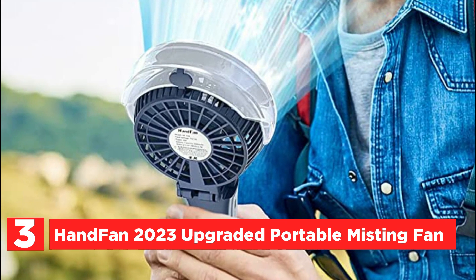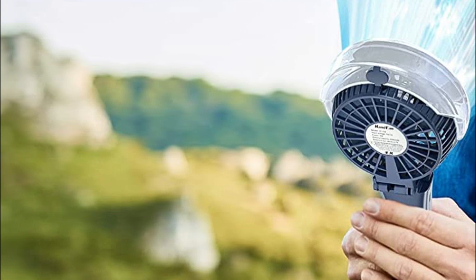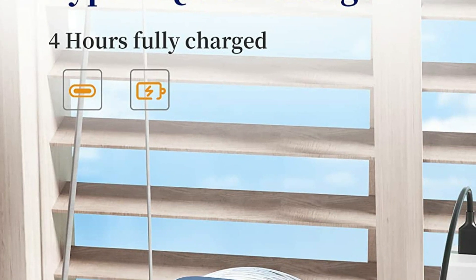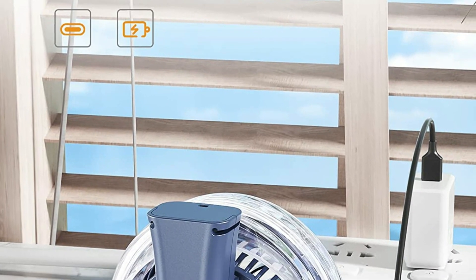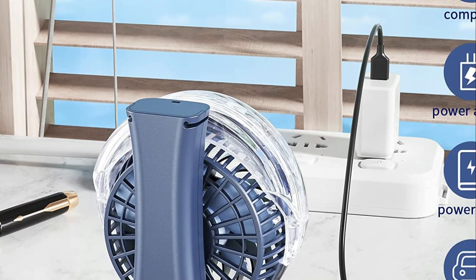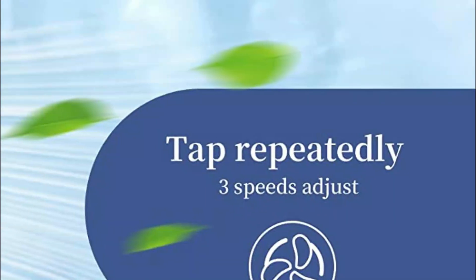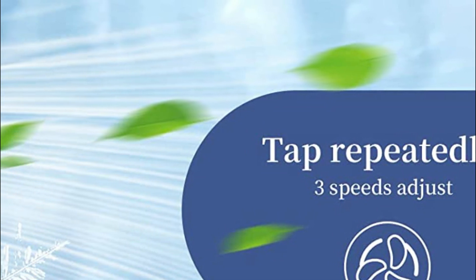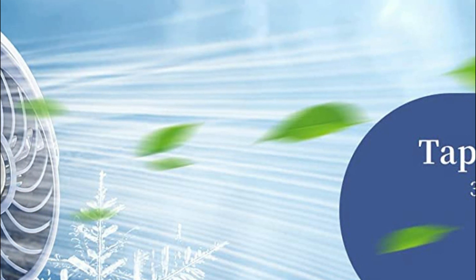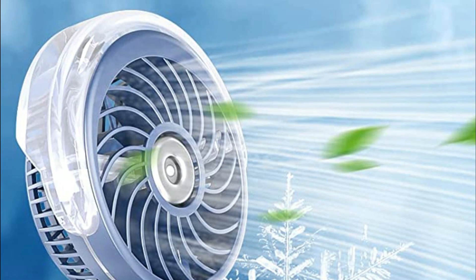Placing a water tank atop the fan provides a quick and refreshing way to cool down during hot days. With a simple long press of the button for 3 seconds, the mist mode is activated and a cool water mist sprays out. This not only helps to keep your skin moist but also cools you off faster than other methods. The upgraded water tank now holds up to 34 ml of water, providing up to 42 minutes of humidification. All functions of the fan can be controlled with one button — a short press adjusts the wind speed, while a long press turns the mist on or off.